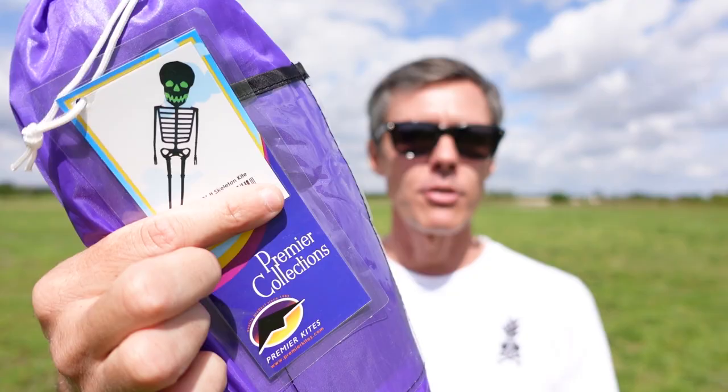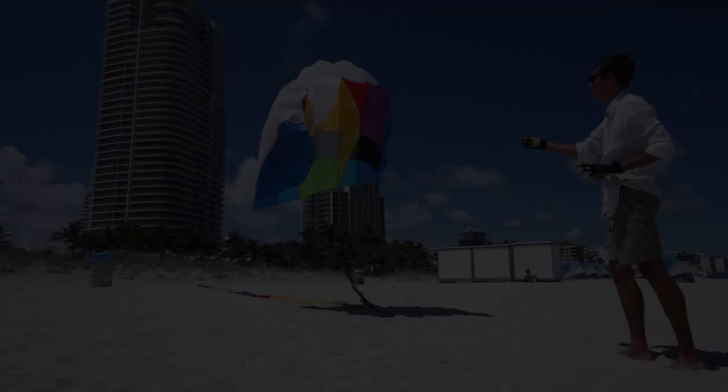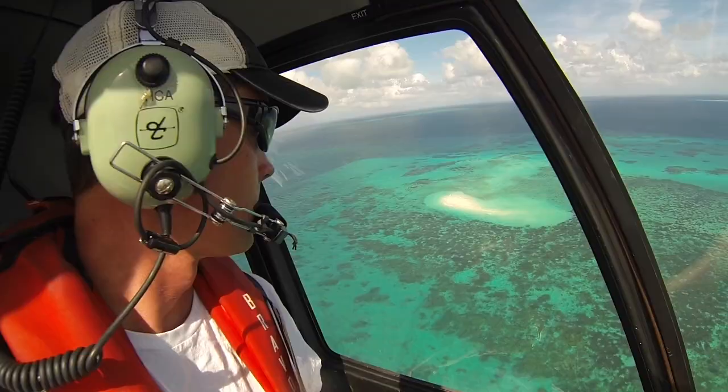Hi, I'm Evan Reinheimer. In this video, I'm going to be testing out this big new skeleton kite that I got from Premier Kites.